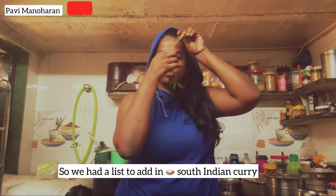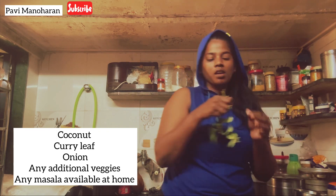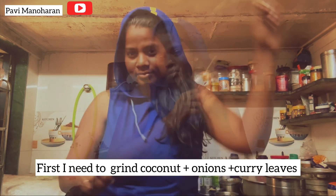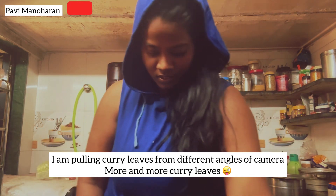So we have a list of ingredients for a South Indian curry, which is coconut, onion, and curry leaves. First we are grinding the coconut, onion, and more curry leaves.